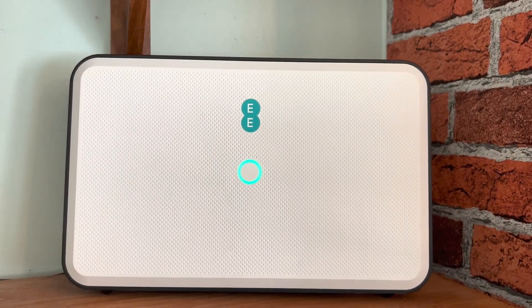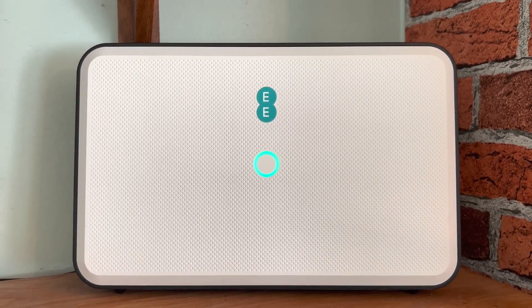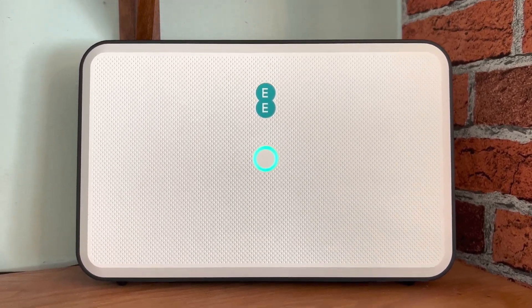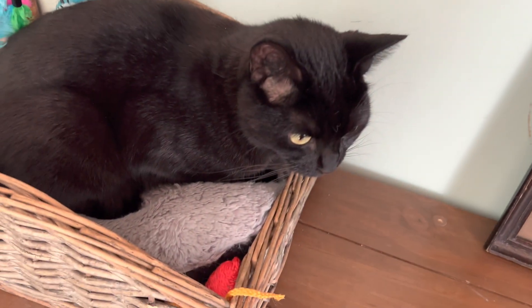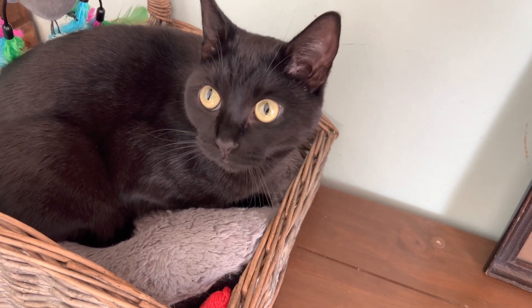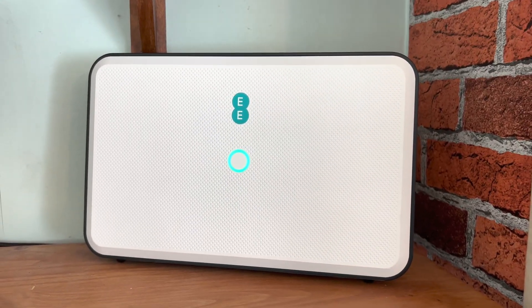We've now relocated the Smart Hub router to where the old router used to be, so it's all well and good. I think Velvet likes it now too, don't you? 'Whatever.' She likes it.